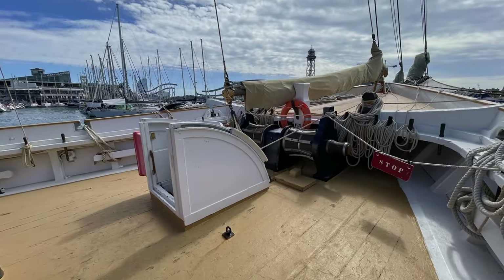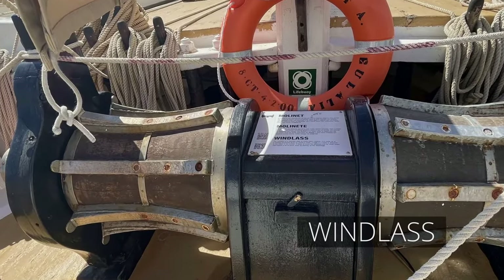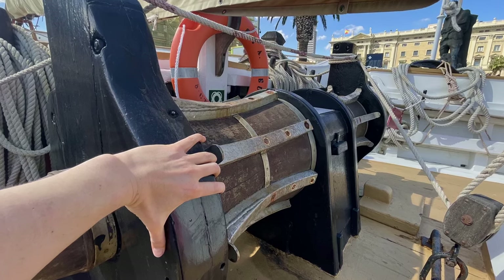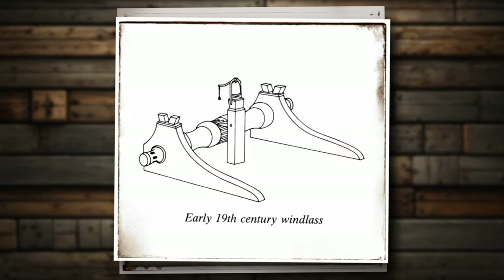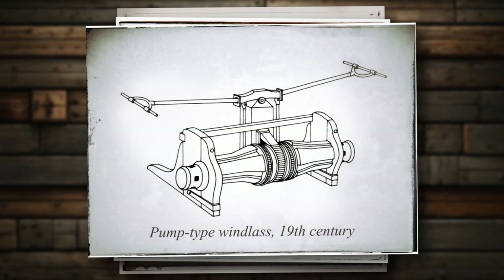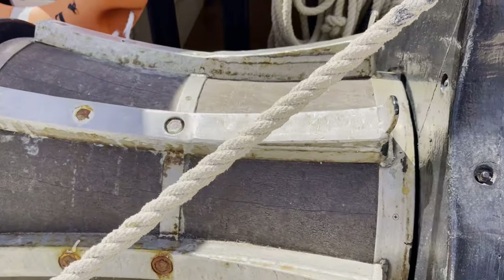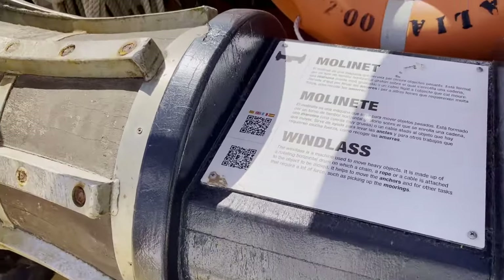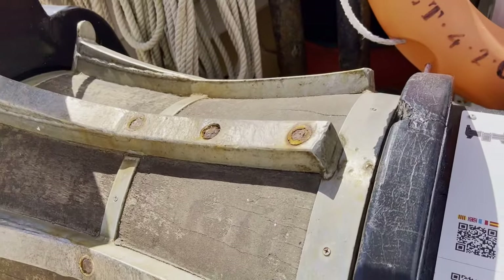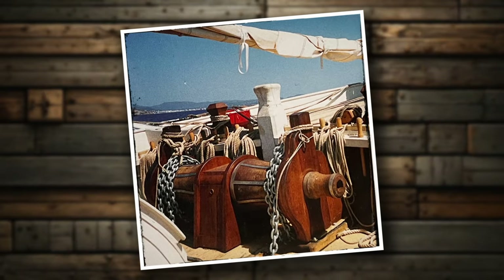On the bow, just behind the bow hood, there is a device that warrants the attention of every modeler. If replicated accurately, it truly enhances the realistic appearance of any ship model. This device is the windlass — an essential tool for handling heavy tasks such as dealing with anchors or even towing the entire ship. Windlasses of various designs have been used throughout history and are still in use today. When replicating one, it's important to reflect the specific era during which the real ship sailed. Although Santa Eulalia is a replica of an old ship, it had to meet today's safety standards. The reconstruction engineers integrated a modern powerful hydraulic machine made of metal inside an antique-looking wooden housing. And here is the outcome — if you didn't know the story, would you be able to spot the difference?